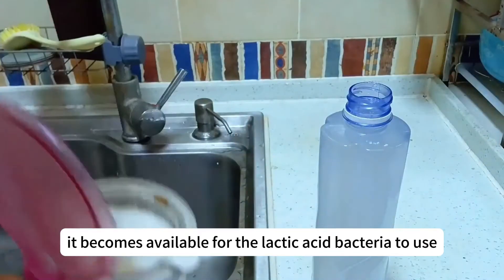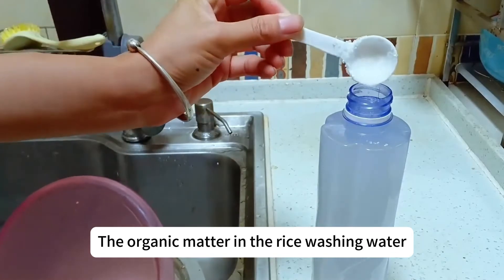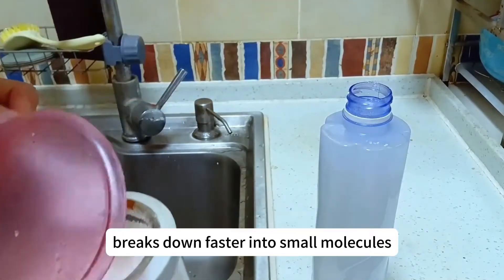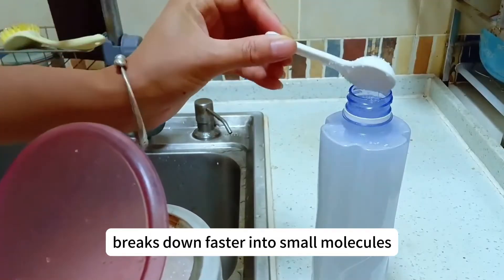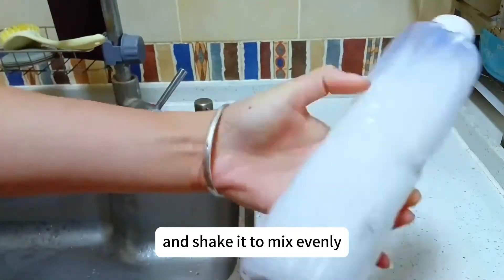Once the sugar is broken down, it becomes available for the lactic acid bacteria to use. The organic matter in the rice washing water breaks down faster into small molecules that plants can absorb and utilize. Then cap it again and shake it to mix evenly.